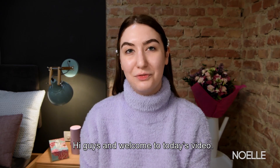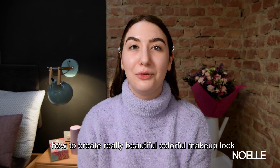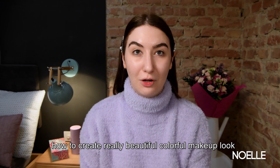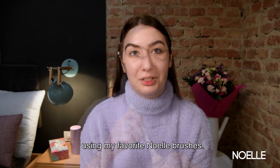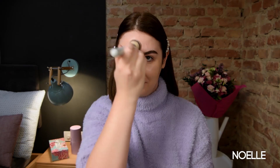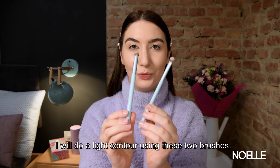Hi guys and welcome to today's video. My name is Petra and today I'm going to show you how to create a really beautiful colorful makeup look using my favorite null brushes. I will do a light contour using these two brushes.